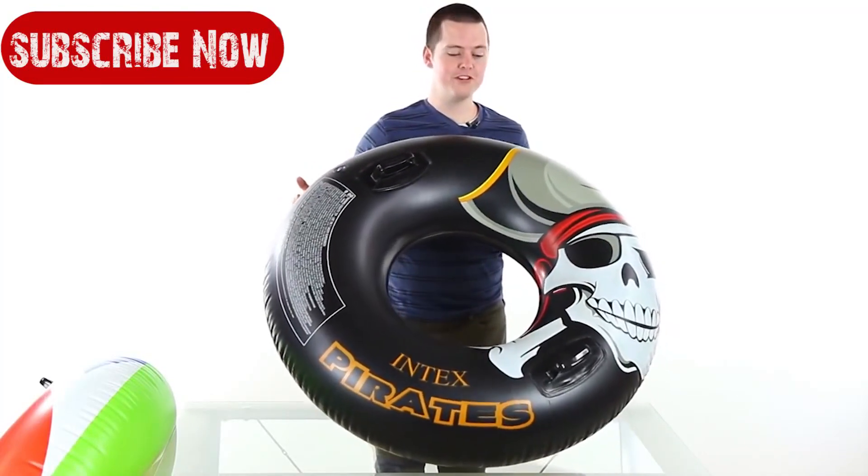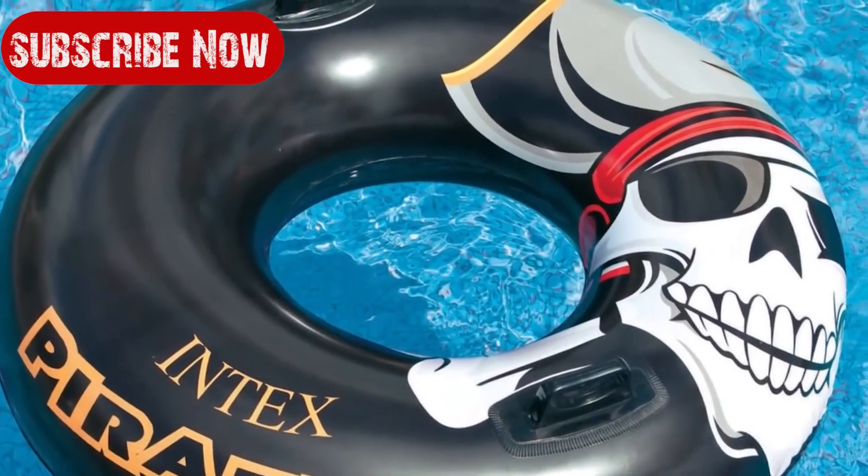This 42 inch inflatable river tube sports a fun pirate theme that kids will love.